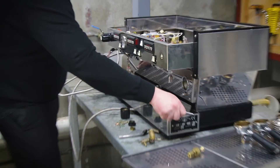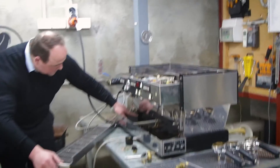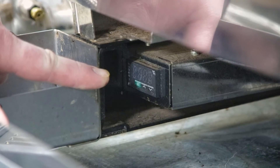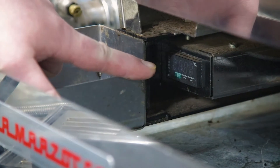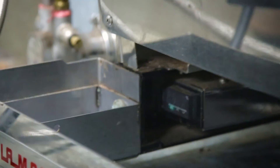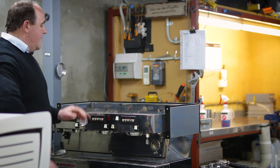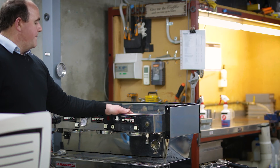For programming the unit, if you pull out the drip tray you'll find its little box down here at the back. This is where we adjust the temperature of the group boilers and the steam pressure, so there is a little bit we can customise. It isn't as friendly for customisations as the Linea PB, which is the next step up.